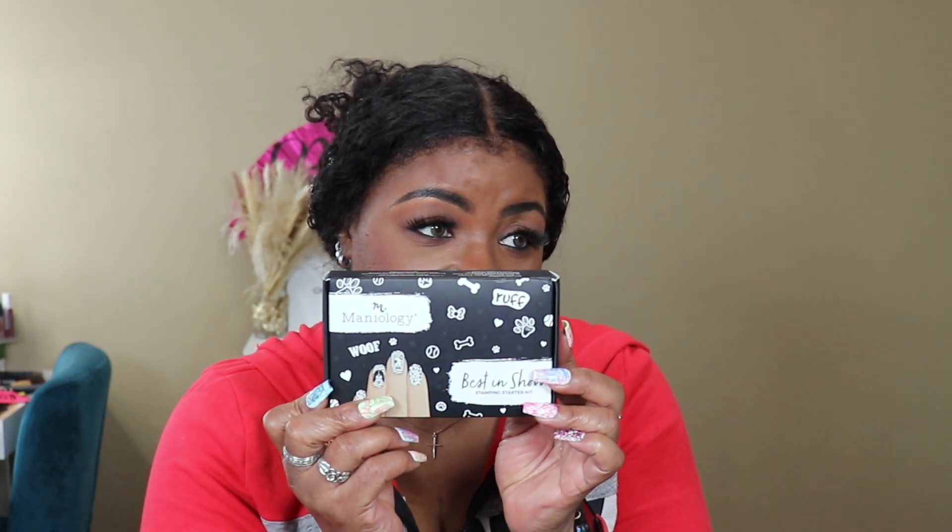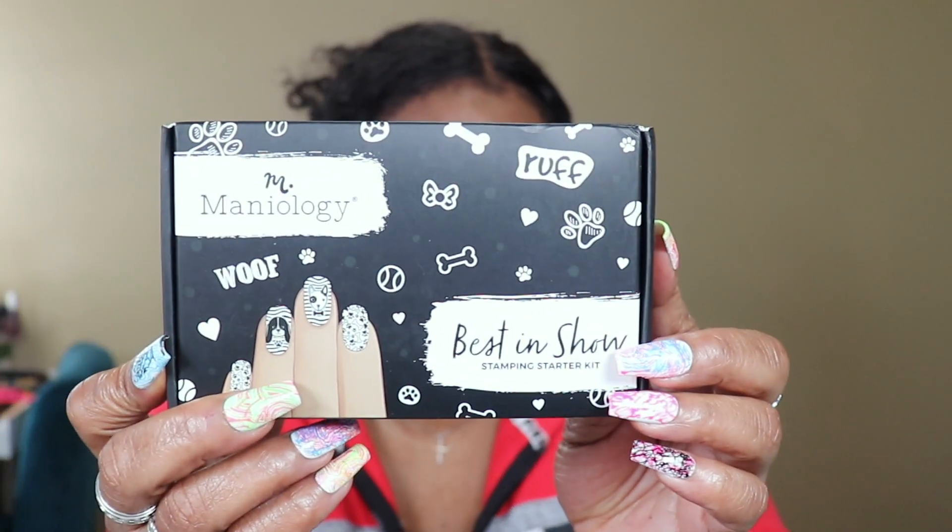My favorite is this blue — I can wear that just by itself. These nail polishes dry really fast. Then the stamping plates — I'd never heard of stamping plates, it was very new to me. First, let me show y'all: this is the Wolf kit, and it's for dogs — isn't that cute?